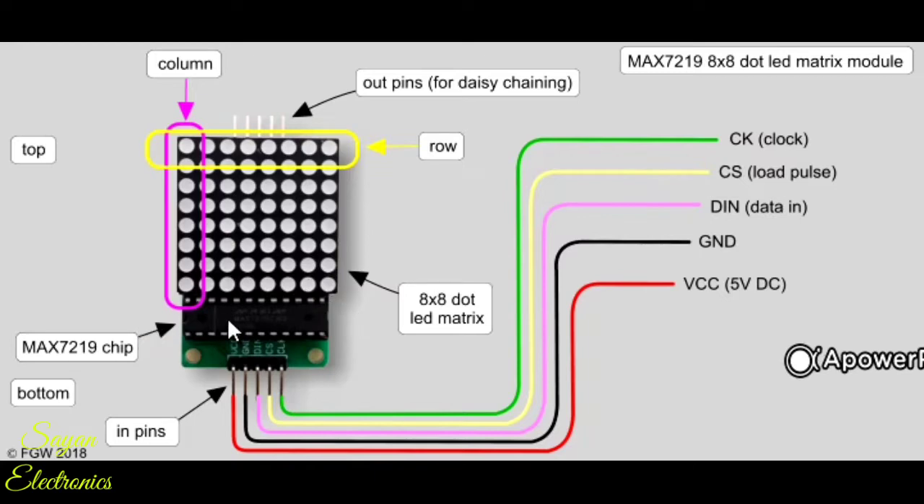This is the MAX7219 chip, and these are the pins. This is the clock pin. The yellow one is the CS, that is the load pulse. The pink one is the DIN or Data In pin, which will be given through the Arduino. The black pin is the ground, and the red pin is obviously the VCC, which is 5-volt DC provided by the Arduino.